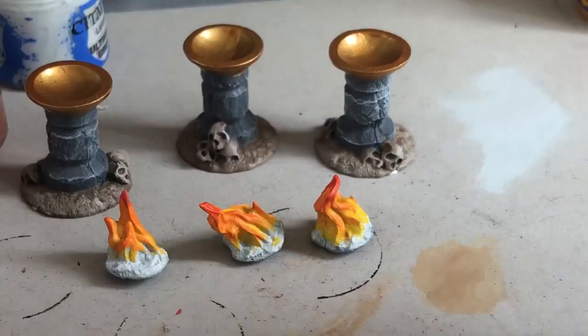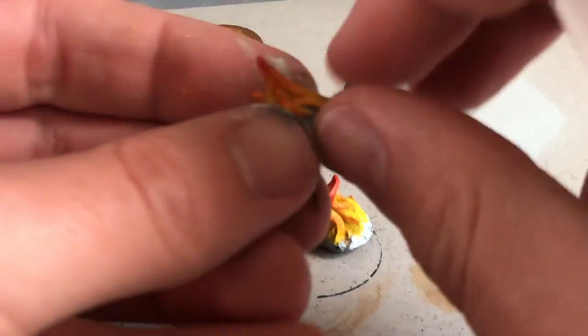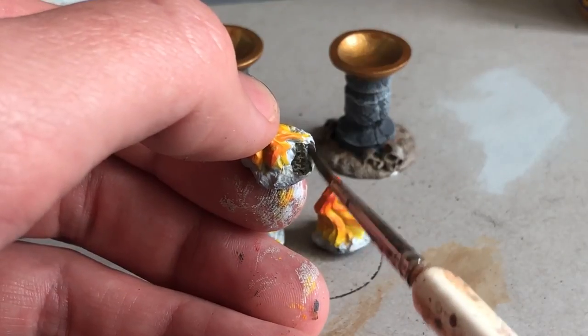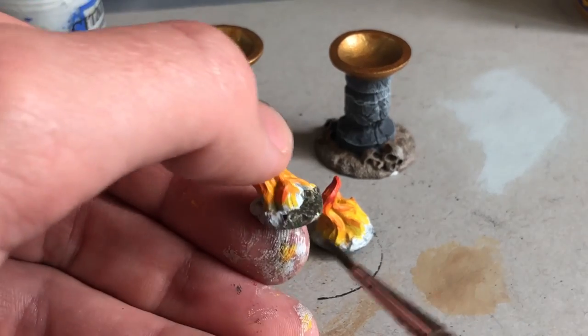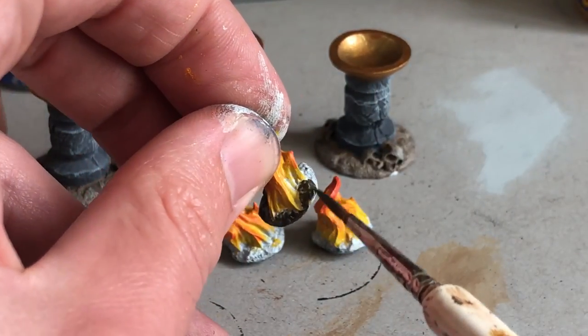I did a second coat of the gold, and now I'm using my favorite Crикsbane Base, watered down a bit, to paint these coals. Whatever magical substrate is burning in there, I'm painting it darker — I think that'll make the flame stand out more if I come in and make it dark here.